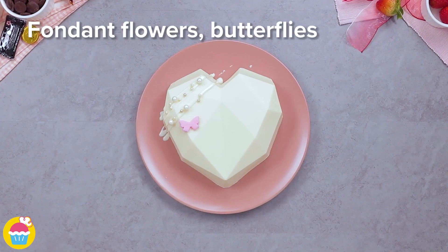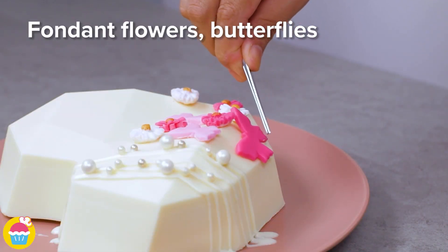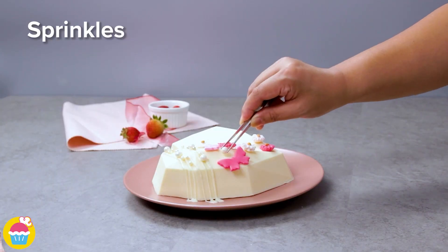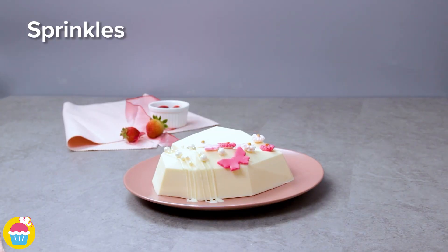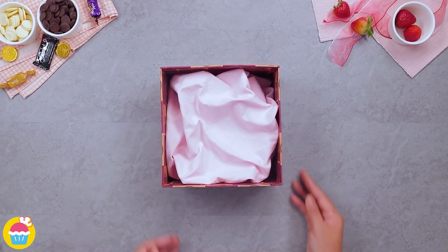Then adding some fondant flowers and butterflies and a few more sprinkles, and it looks absolutely beautiful. We're going to get a box to display it in.